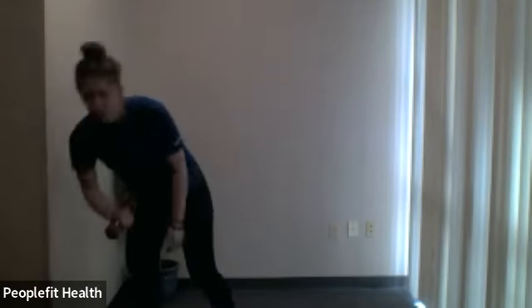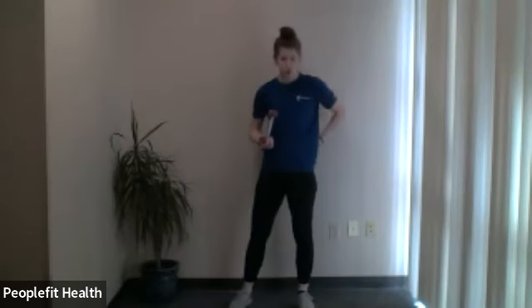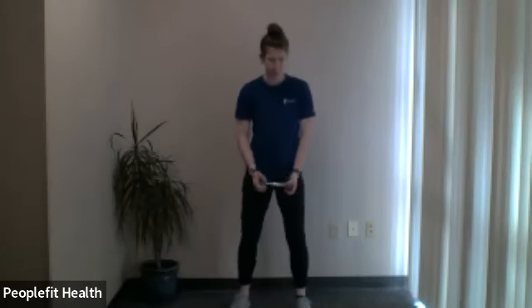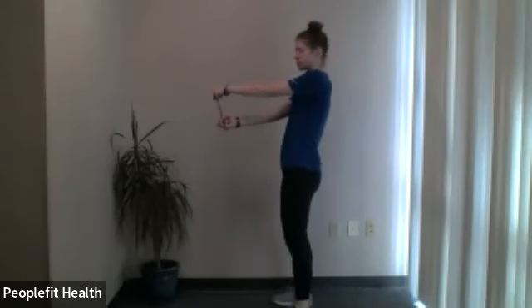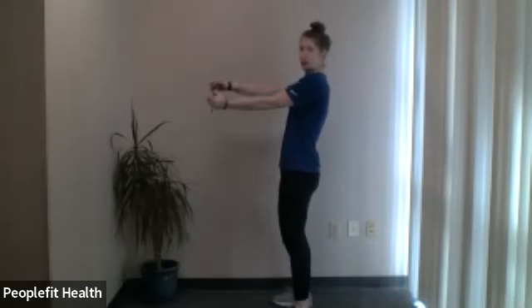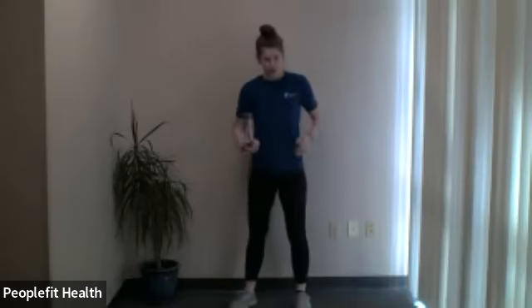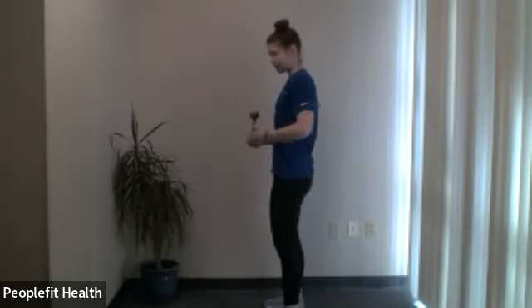First off, you'll need one dumbbell. We're going to do drivers. Hold on to the edge of the dumbbell and raise it up in front of you to either shoulder height or just before it. You're going to rotate one direction, rotate the other direction, and lower it back down. As you do it, you want to pelvic tilt — bring that belly button in and really engage that core.